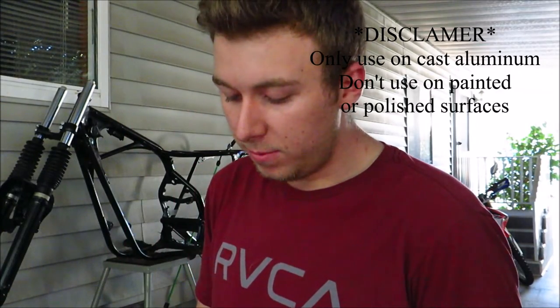The directions say: rinse off excess dirt or grime before applying, pre-test in an inconspicuous area to determine surface acceptance, spray on freely and allow 20 to 30 seconds for the brightener to penetrate and loosen dirt and grease. Very stubborn stains may need some scrubbing. Rinse thoroughly with water immediately after each application to avoid possible surface damage. Because it's an acid, it acts fast — 20 to 30 seconds — so make sure you rinse it off well, otherwise it'll keep eating away at the surface.